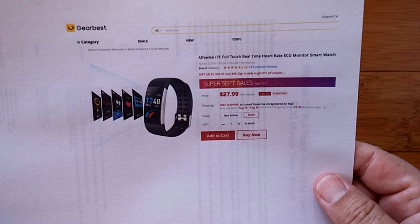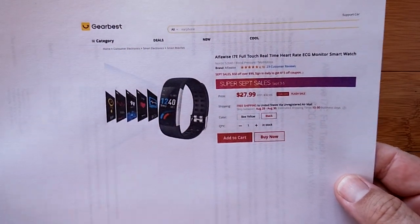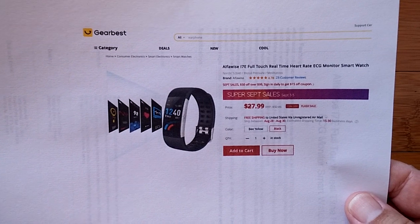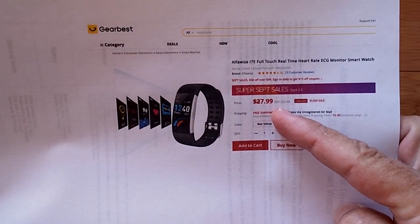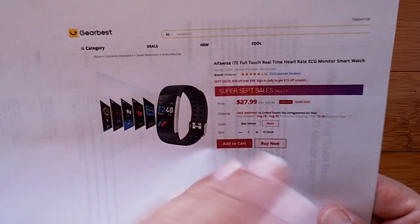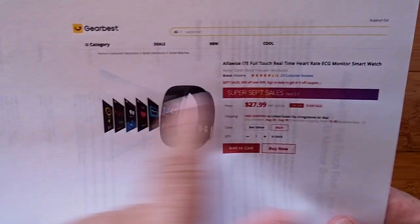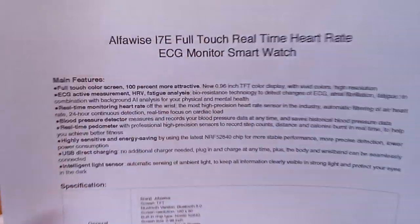It's called the AlphaWise i7e Full Touch Real-Time Heart Rate ECG Monitor SmartWatch. We've heard it all before, but wait till you see this one. Look at the price — we're well under $30. I'm pushing this out fast because it's early September and they've got a super September sale going on. Check the show notes, and even if you're past that, I'll try to have discount coupons set up because I think you want to get this one.